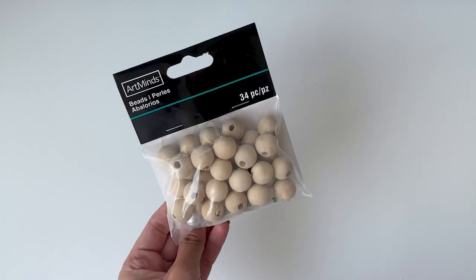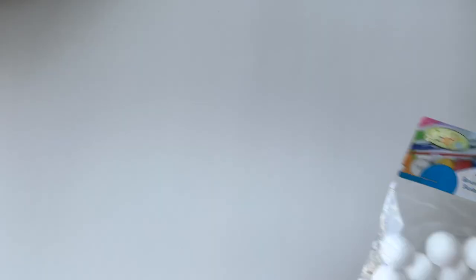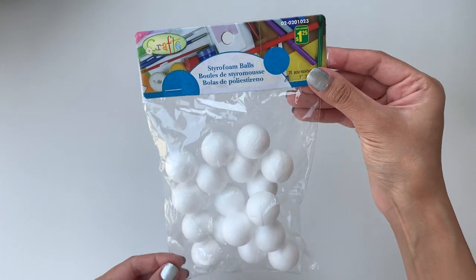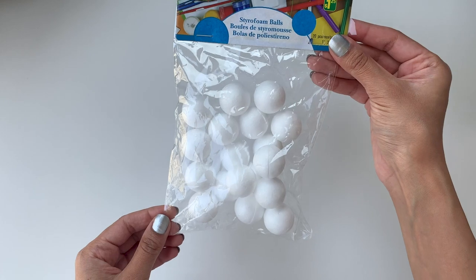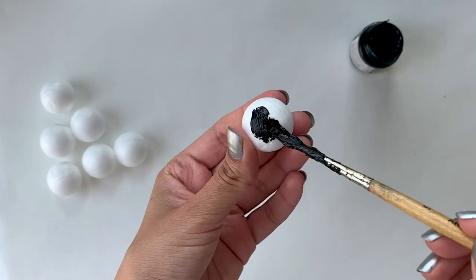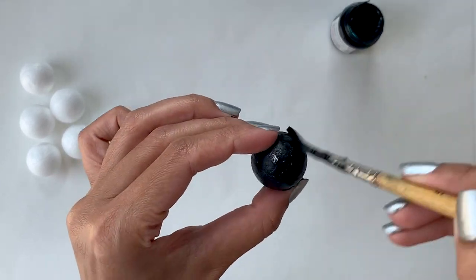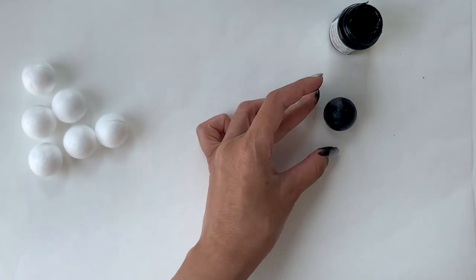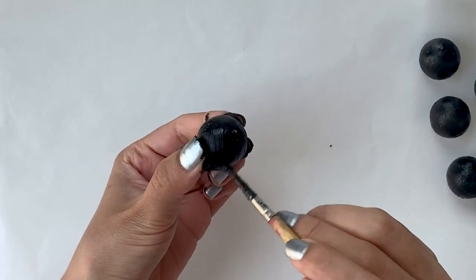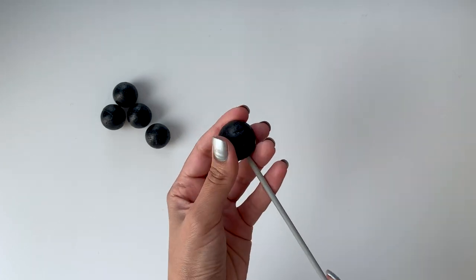For the beads, I went to Michael's and found two packets of wooden beads for six dollars each, but I didn't want to spend that much. So I went to the dollar store and found styrofoam balls for just a dollar twenty-five. I painted all the styrofoam balls with black acrylic paint, and once the paint dried completely, I took a knitting needle and poked a hole through all the balls.